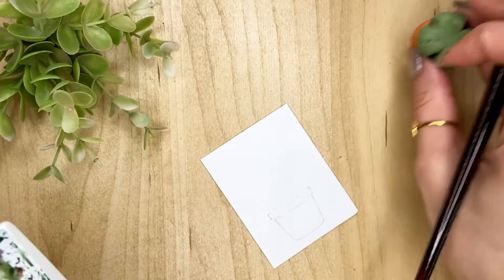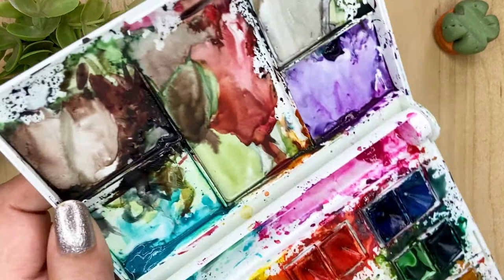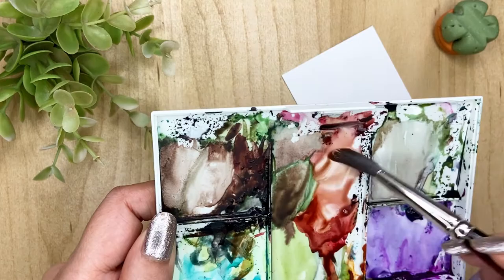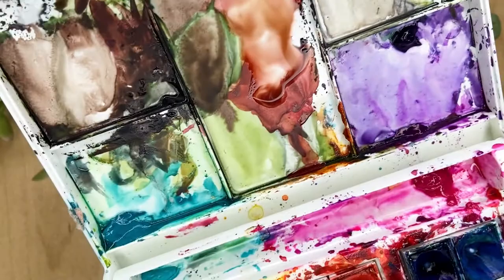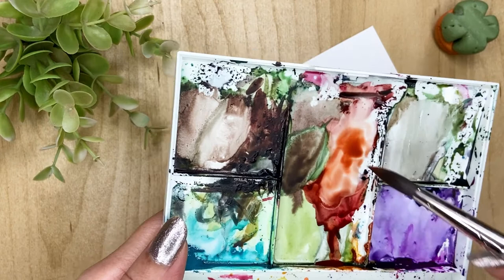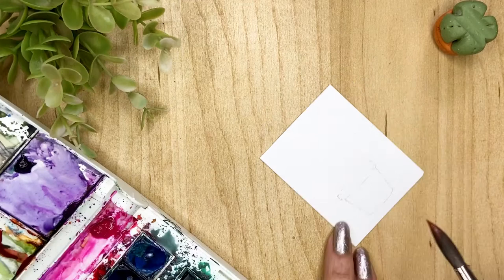I want to do a little terra cotta style on this pot, so I'm taking my burnt umber and I already have a little red here. I'll just mix it up with this cadmium red — like this — so this is the color I'm going to get. And then I'll start from one side, doing it wet on dry.